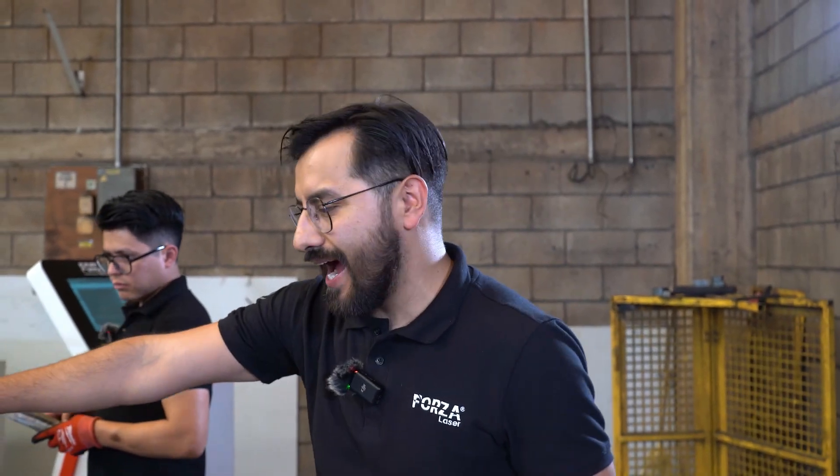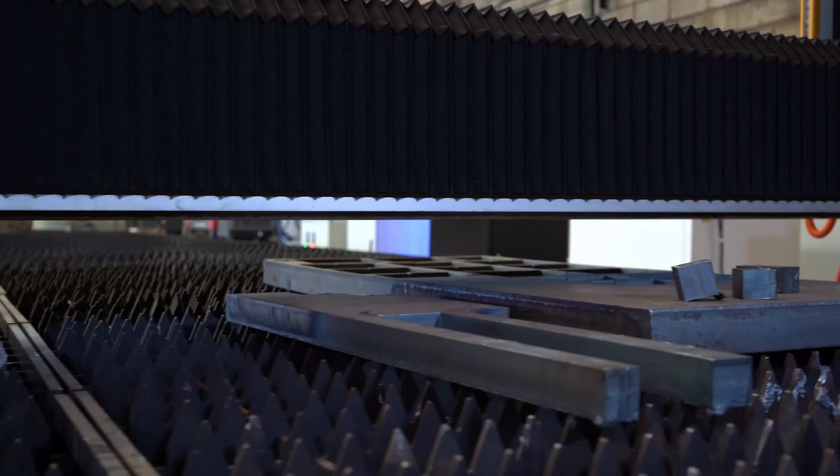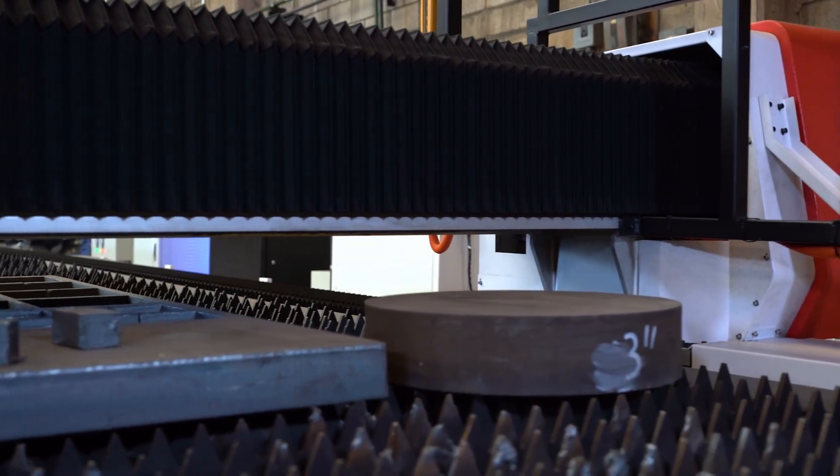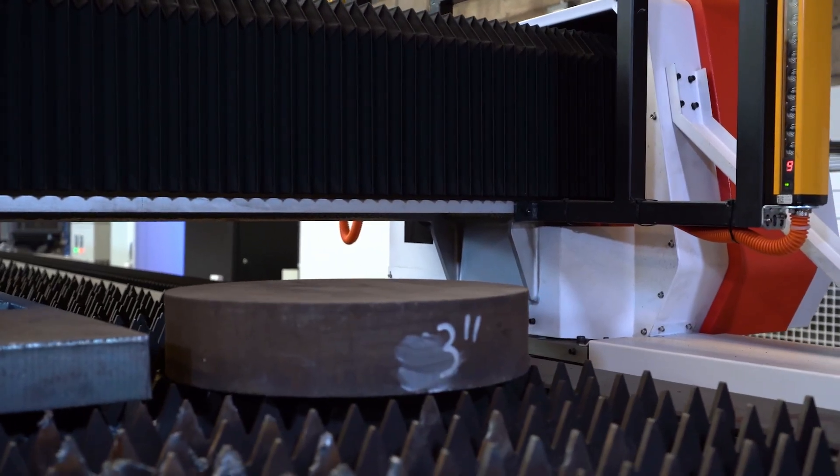Now it's time for 1 inch. Just a reminder — here on our table, we have black steel thicknesses of 3/4 inch, 1 inch, 1 and a quarter inches, 1 and a half inches, 2 inches, and 3 inches. Let's see what this 20,000 watt machine can do with the 2 inch and then 3 inch thicknesses.